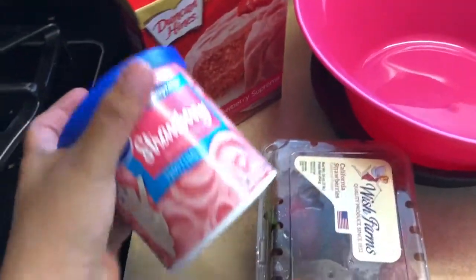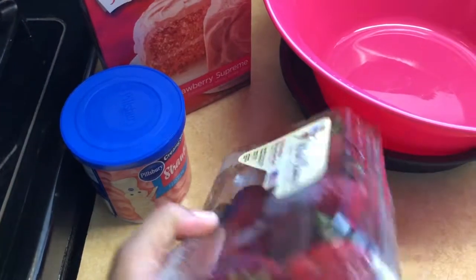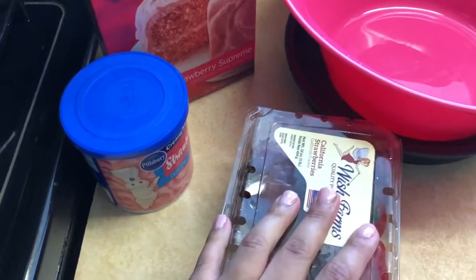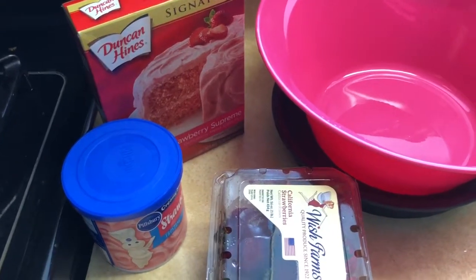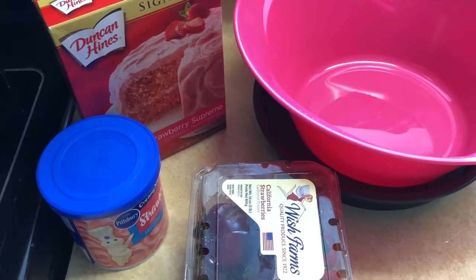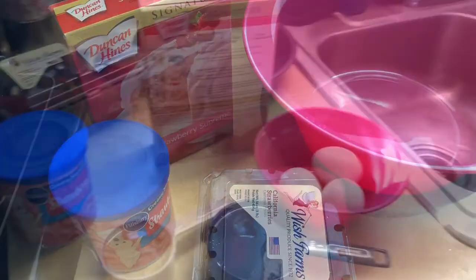So we have that, we have our frosting here, we also have some fresh strawberries. And we'll take you guys along — you ready to make a strawberry cake? I'm ready to make a strawberry cake! Hooray, here we go.